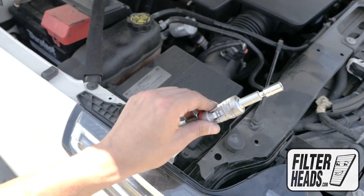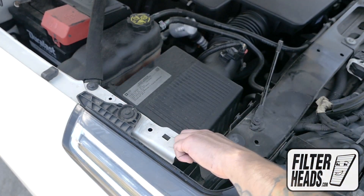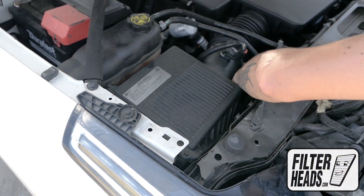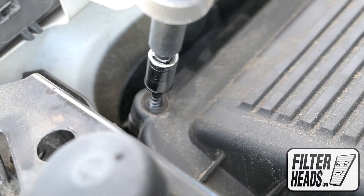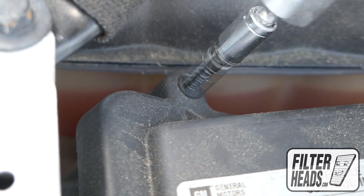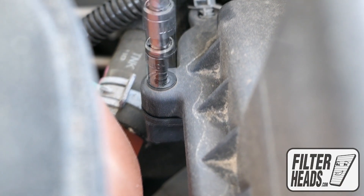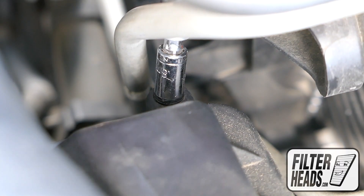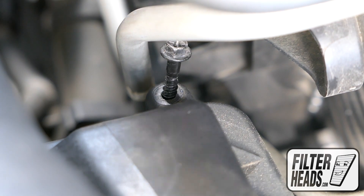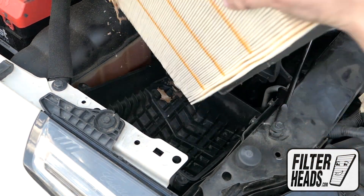There are four screws securing the housing. Remove the screws securing the housing. You can use a Phillips-head screwdriver or an 8mm hex nut driver. Pull upwards to unclip the cord, lift the housing, and remove the old filter.